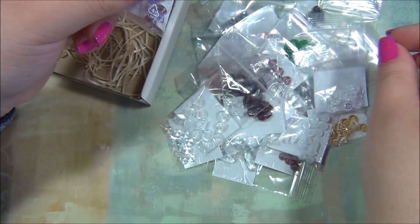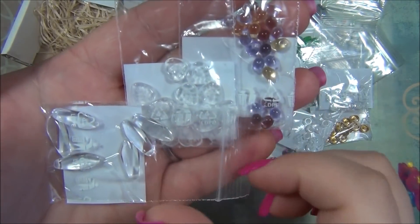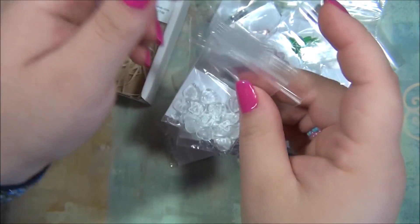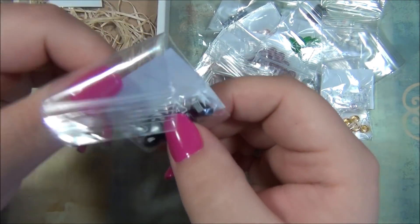I could totally make a ring with these — all three of these can be used in a ring. I have so many flower ring tutorials and pendants, in case you haven't seen them you've got to go check them out.